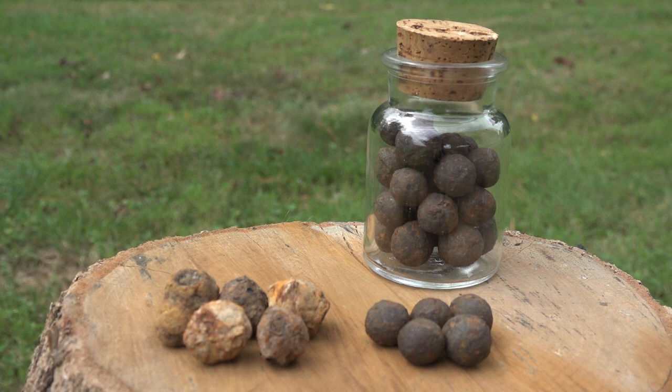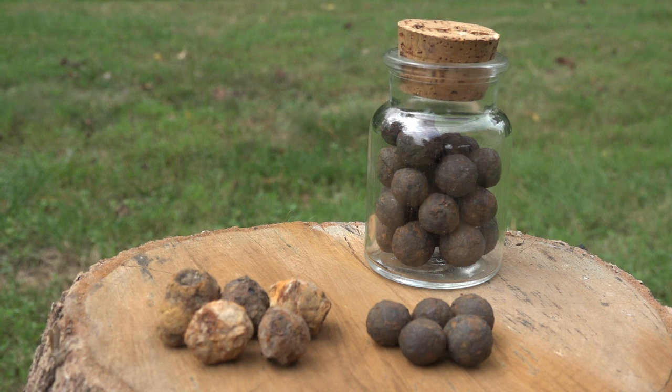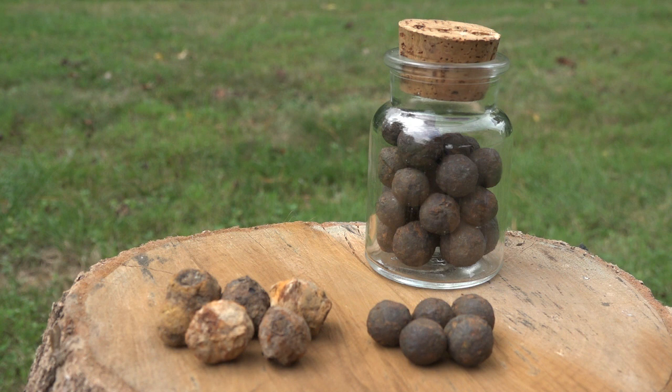Case shot was a bunch of little iron or lead balls stuffed in a Civil War shell — like a Hotchkiss shell or a Parrott shell. It had a time-delay fuse, and when they would shoot it, it would go right over the heads of the enemy, the timer would go off, it would explode, and send all these little pellets or balls right down on top of them, killing them.